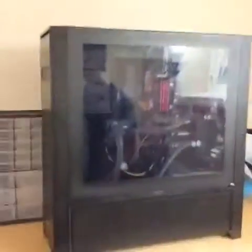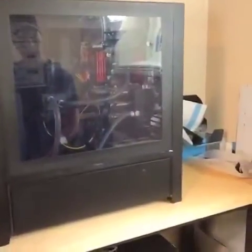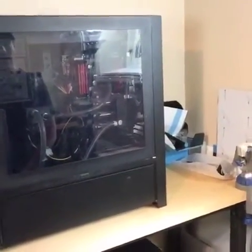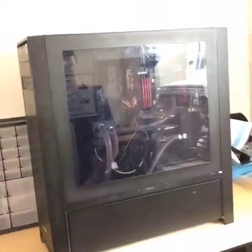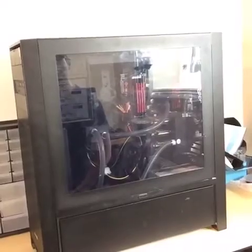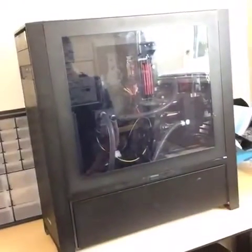This is a rendering PC and it has the X79 platform — Asus, I think it's the Rampage 4 Extreme. It has 64 gigs of DDR3 Corsair RAM, three of the original Titans, and a custom water cooling setup and two PSUs.